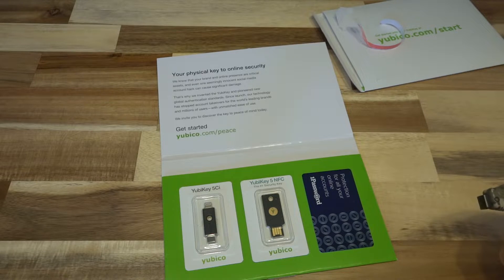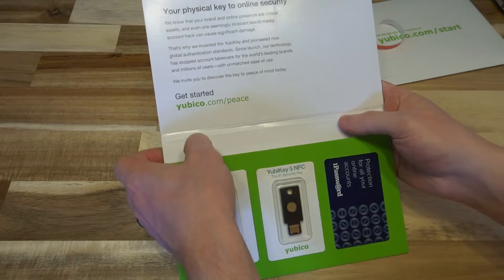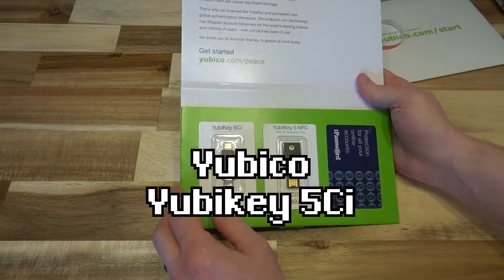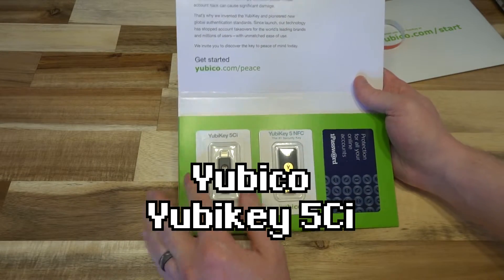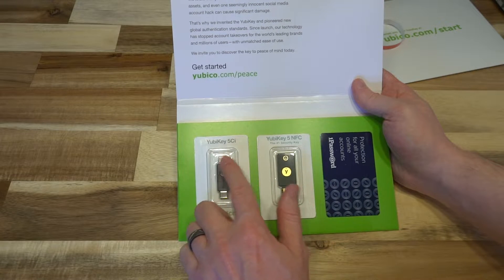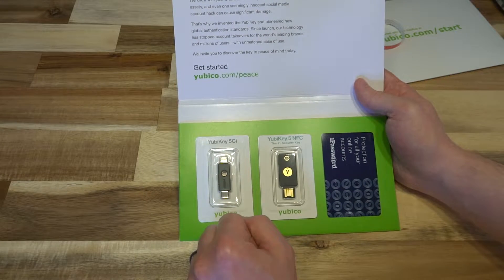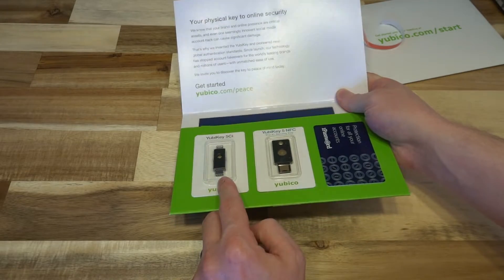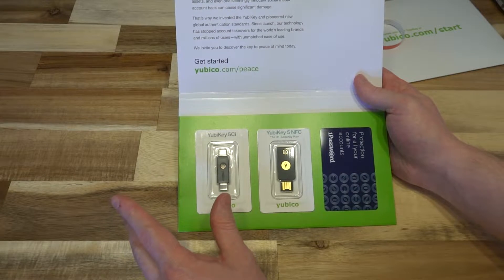So inside here we have a few things waiting for us. We do have their new YubiKey 5CI, and it's a really cool little device because it's dual-headed. It has a connector for all of your Lightning Apple products, and thanks to a recent iOS update, more of this sort of technology is supported. And then we've also got USB Type-C on the bottom, which is becoming more and more of a standard.